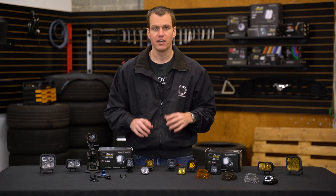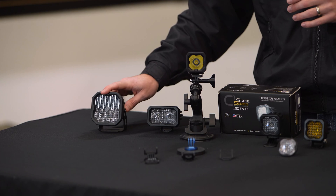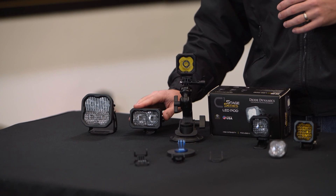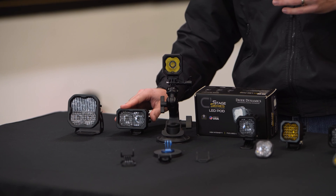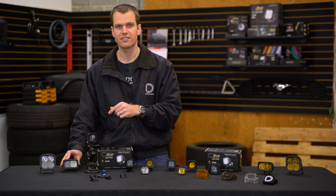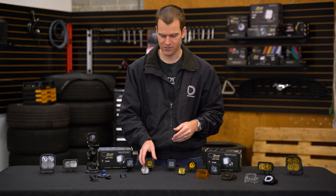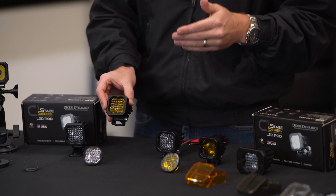Hey guys, Paul here with Diode Dynamics introducing the newest member of the Stage Series LED lineup. You've probably heard of the SS3 3-inch LED Pod as well as its little brother, the SSC2 LED. This one's really compact, but we wanted to take it a step further, and that brings us to the SSC1 LED.